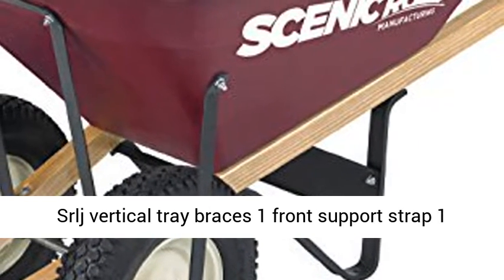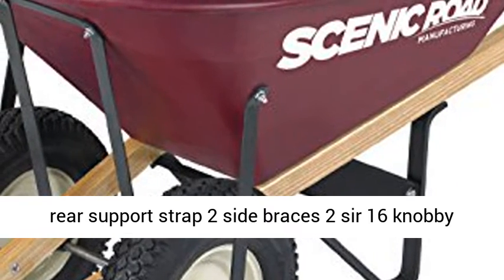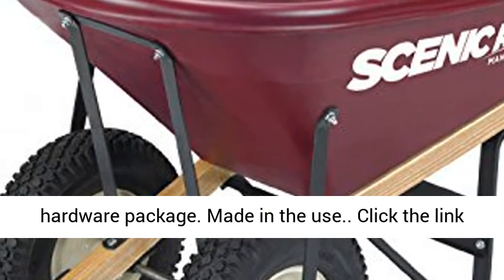SRLJ vertical tray braces, 1 front support strap, 1 rear support strap, 2 side braces, 2 sur 16 knobby wheels, 2 wedges, 1 double wheel axle 24, 1 SRLJ 2 hardware package.